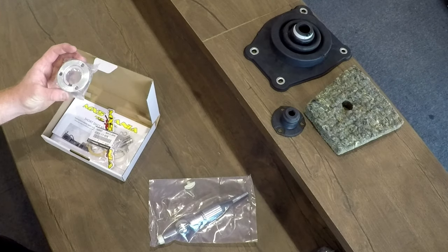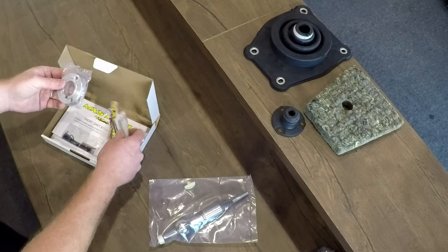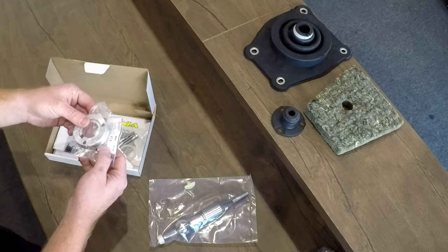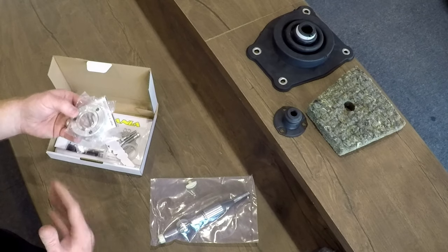Now this here is the spacer block. It sits on top of the gearbox turret. You'll also find in the box the paper gasket, which sandwiches between the two parts and stops any oil from seeping out.